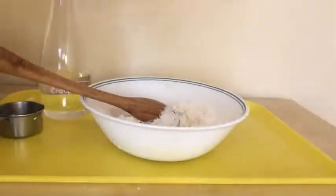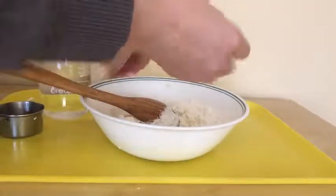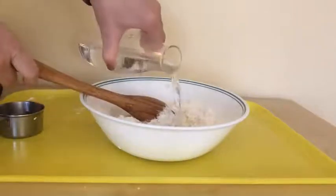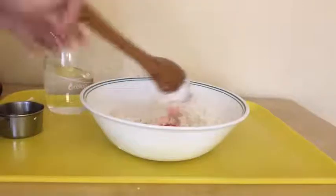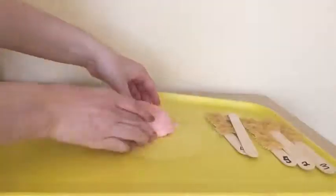I'm going to use this food coloring and drop just one drop of food coloring in it. And then I'm going to pour a little bit more water on it and start mixing. And I've made my Play-Doh.